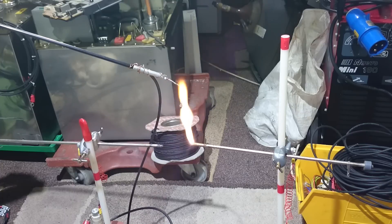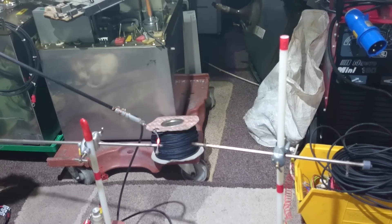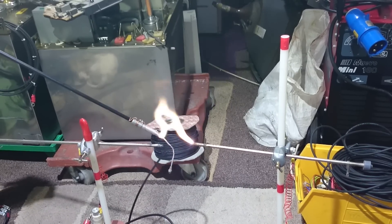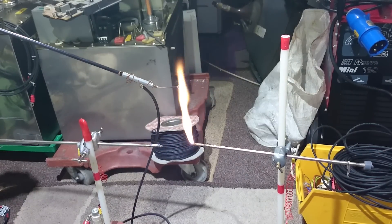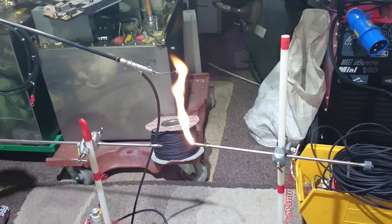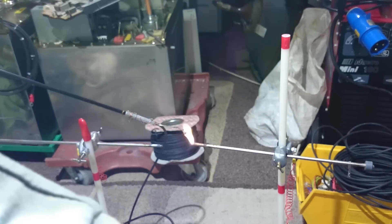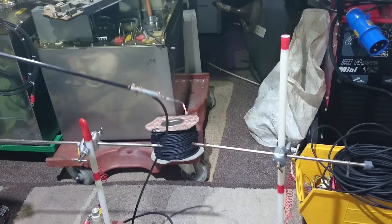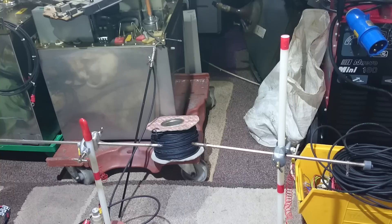Look at that glowing — that's how much current there is. Look at that — absolutely insane. That is some serious, serious current, guys. Jesus Christ!